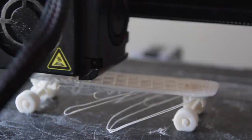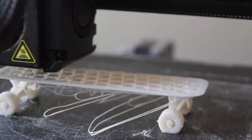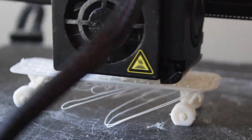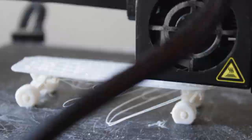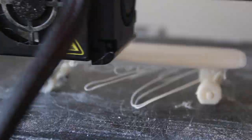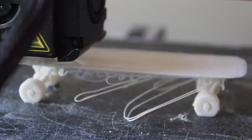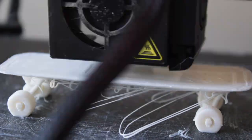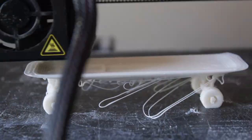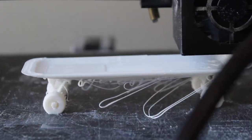It's not smart — as you can see, those strings are hanging out because they didn't really have any support. So if you're gonna print this, please use supports. It comes out way cleaner and smoother. Also print the parts separately, because mine didn't really move like a real skateboard — it just looked weird and made it not as usable.